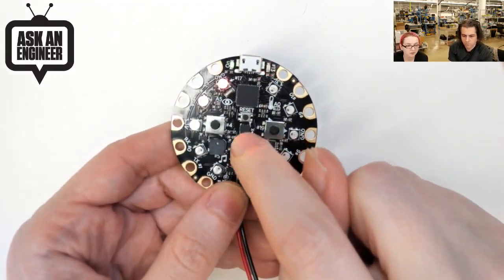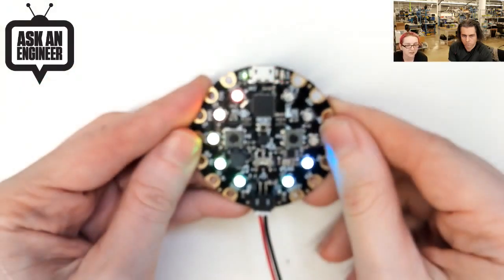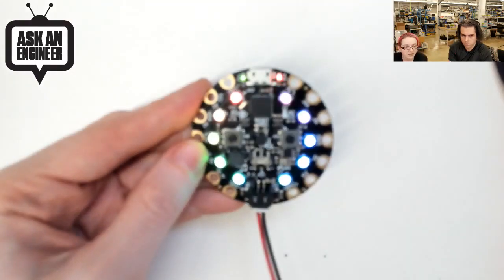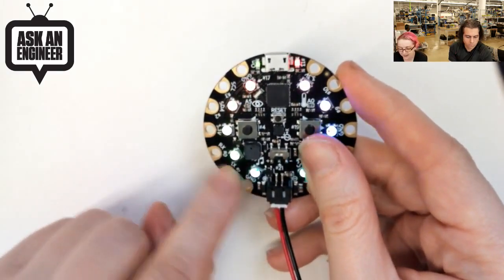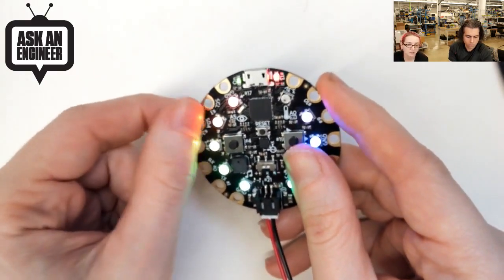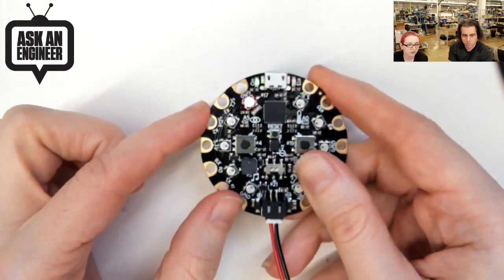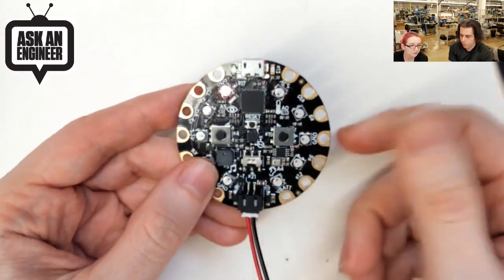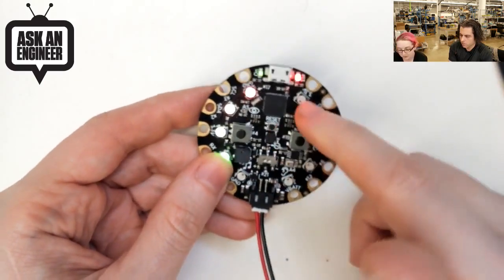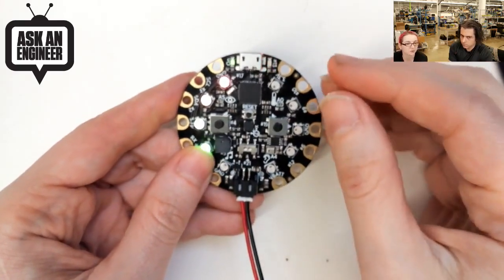You program it over USB and it uses an ATmega32U4 which is an Arduino compatible chip. It has a bootloader that works with the Arduino IDE. When you plug it in you can upload code to it, communicate with it, and you can also turn it into a keyboard, mouse, or MIDI device. There's also an accelerometer in the center - a triple axis accelerometer so it can detect tilt, motion, tap, and double tap. On the outside it has pads you can connect with an alligator clip, giving you access to power, ground, I2C, UART, and analog/digital pins - and all eight of these pins can be used for capacitive touch.